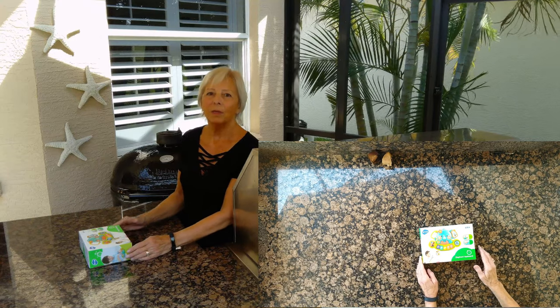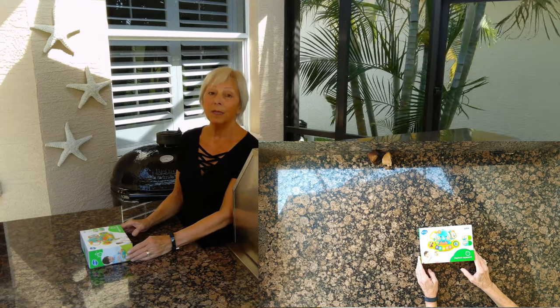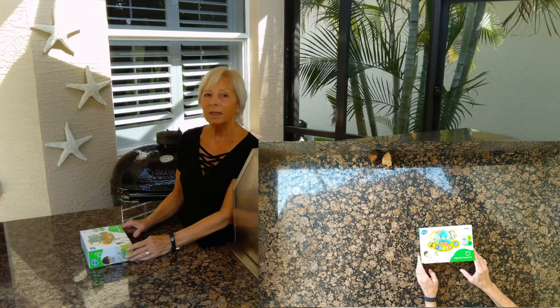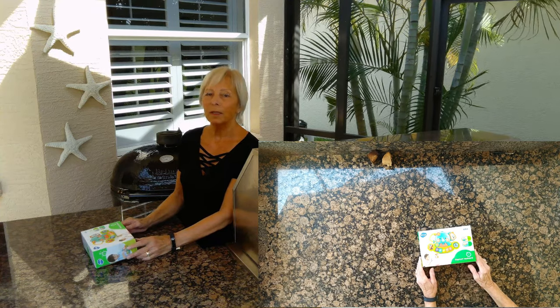Hi everybody. Today I'm going to be reviewing a baby toy. I'm a grandma. I've got six grandchildren. This one I bought for the youngest child.